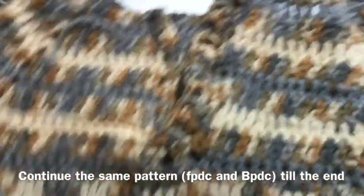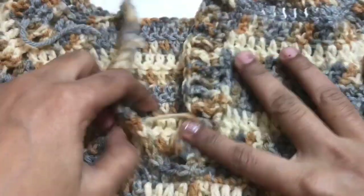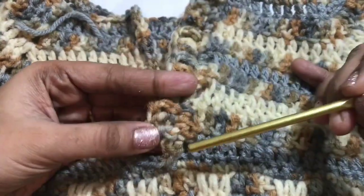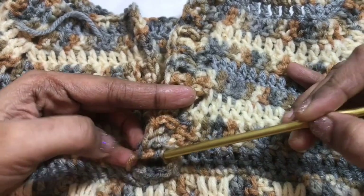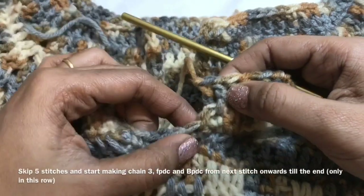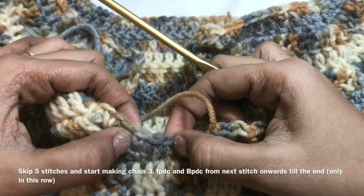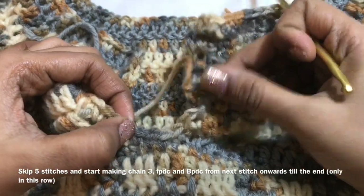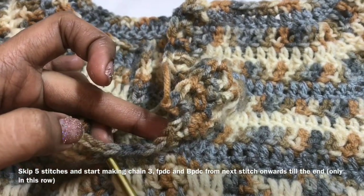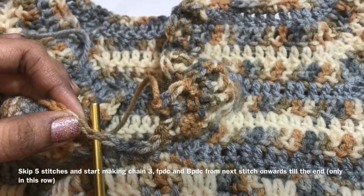Now we are going to work on the other side. We have completed one side. Now I am going to skip 5 stitches — count and skip 1, 2, 3, 4, 5. So 5 stitches skipped. Then we will work on the 6th stitch from here — skipping 5, we start working from here.